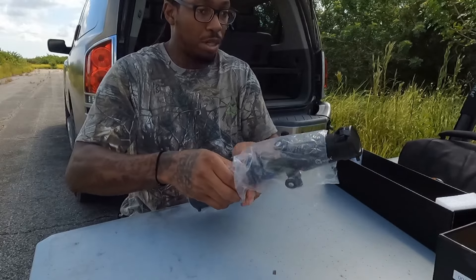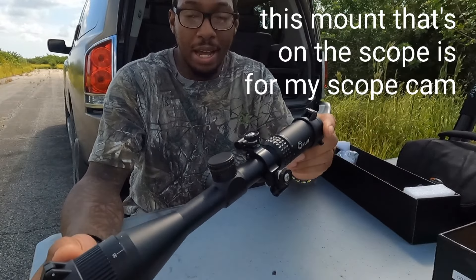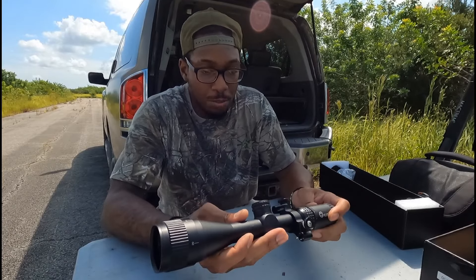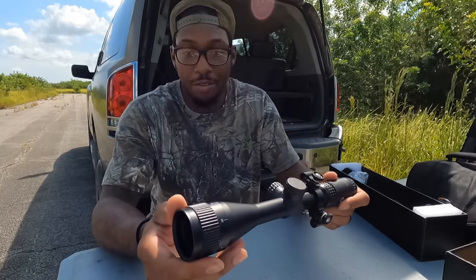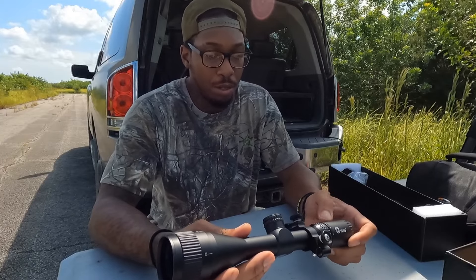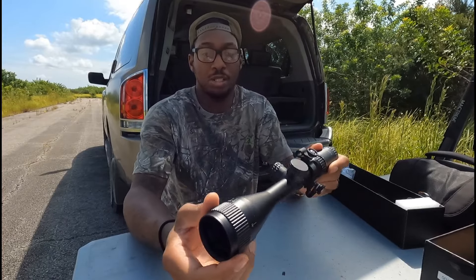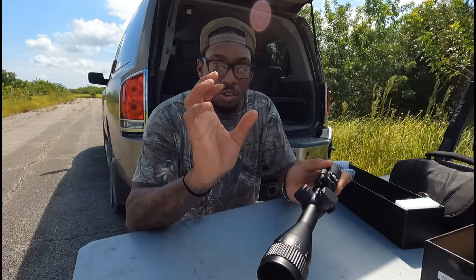Let's go over the scope itself. It does have flip-up scope caps on here, locking pretty tight — it feels solid. You have an adjustable objective in the front. The scope is a 3-9x40, and the adjustable objective up front lets you spin it to focus at whatever distance. So if you're looking out at a hundred yards, you adjust this to a hundred yards and it makes it nice and crisp.